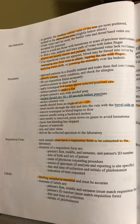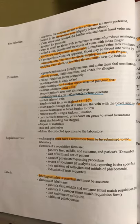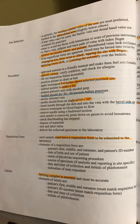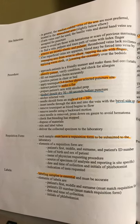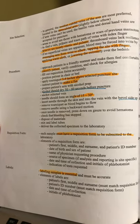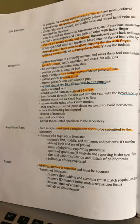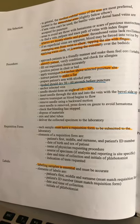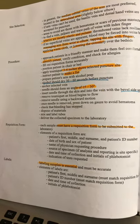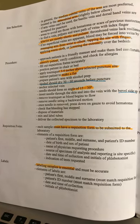You must have a requisition form, which is an order for the patient. This lists the types of tests that you will be extracting from the patient. It's only requesting you to draw these types of tests, and you will have to know what test goes in what tubes. Make sure you label them — it depends on the requisition form and the labels. A requisition form is just an order to draw these types of tests.